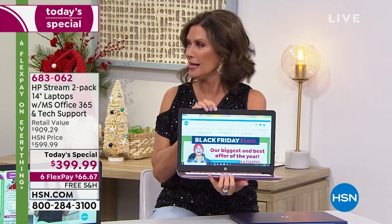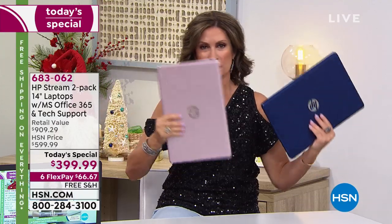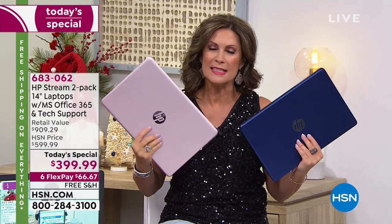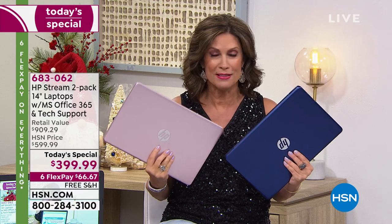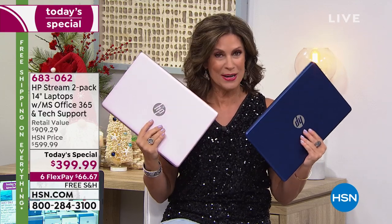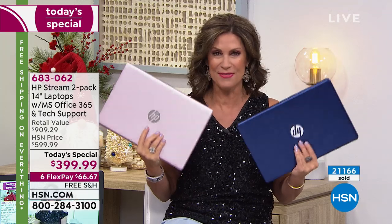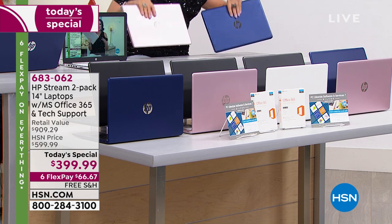Already 21,000 ordered. We are fast approaching half gone at this early hour. The color choices are beautiful. Our number one top seller is the rose gold and blue I have in my hand. We also have a classic palette — black and white, rose gold and black, and blue and black. Blue is always one of our top sellers.